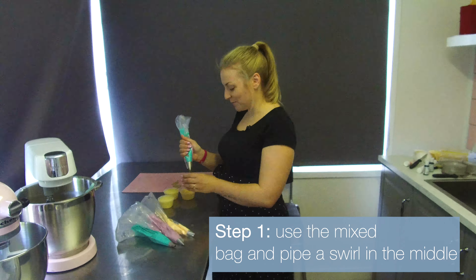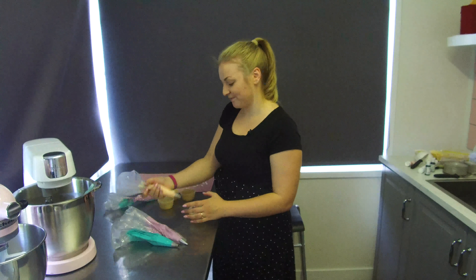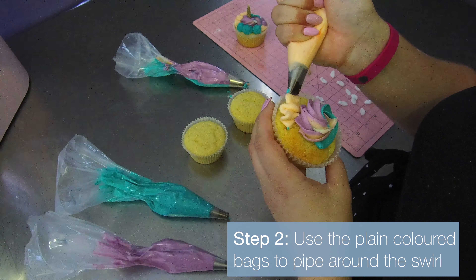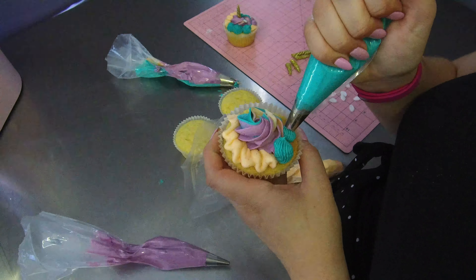Step one, start with the mixed bag and do a nice big swirl in the middle, and then use another color. You want to just kind of mix it up.